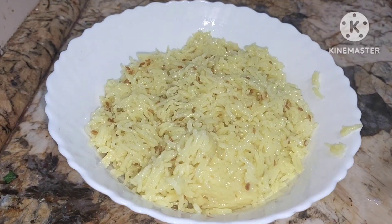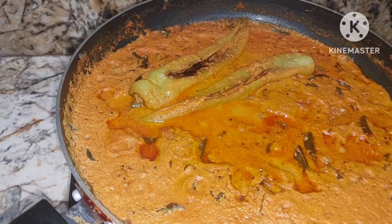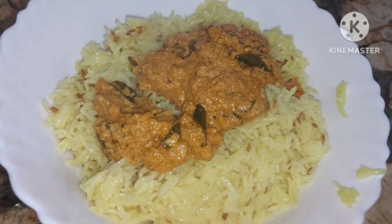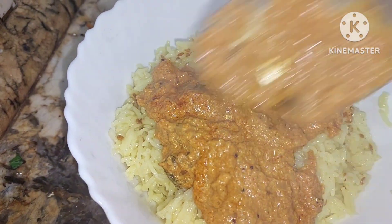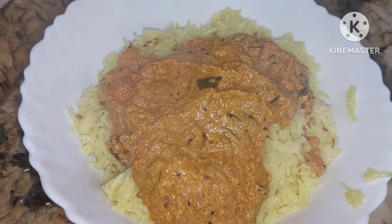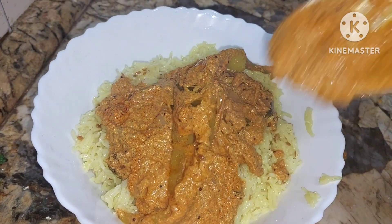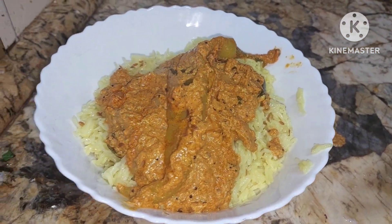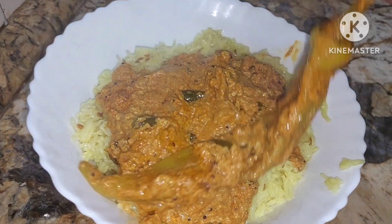So let's do the plating. People have it with biryani. Today I have made jeera rice. We'll just add the gravy on top and add one mirchi. Wow — isn't it tempting? Just see the mirchi ka salan!